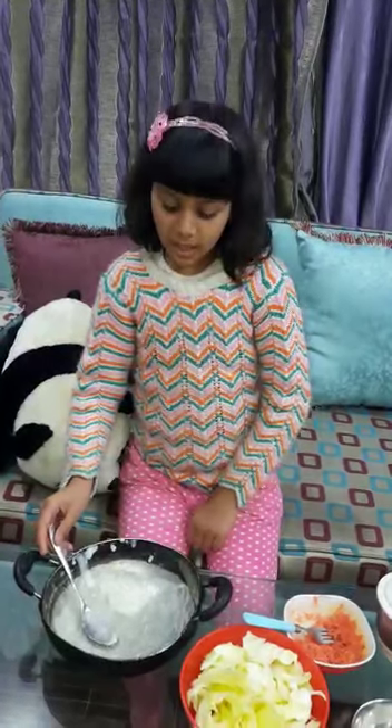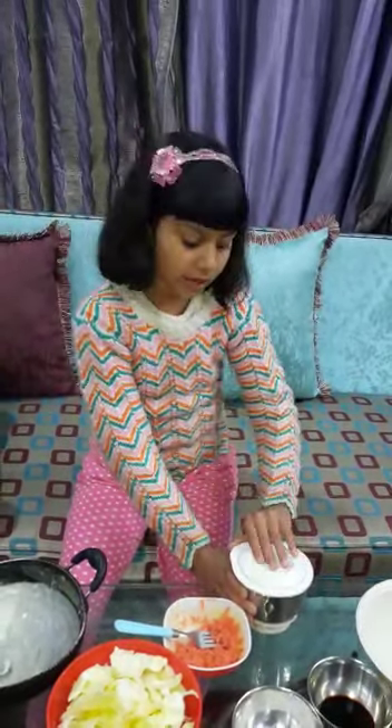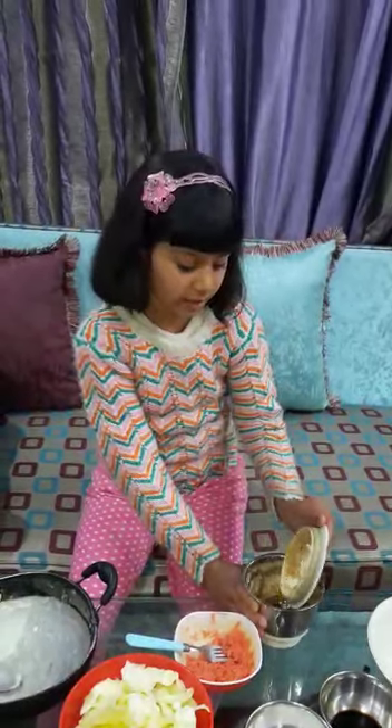For this, I have taken cabbage and I have soaked it in salty water for two hours. First, I have made paste of rice flour. I have washed cabbage four, five, six times in fresh water. I have made paste of ginger, garlic, onion, and red chili.